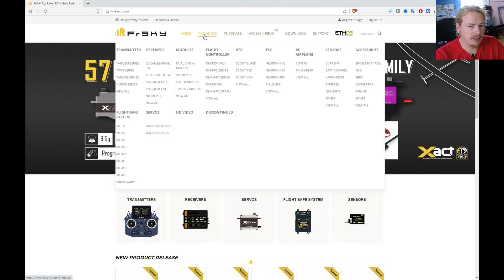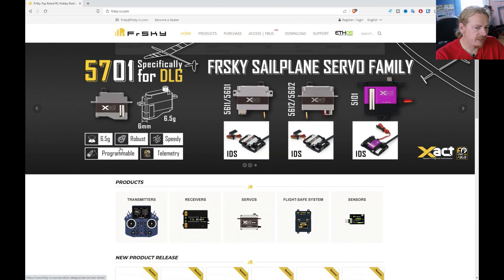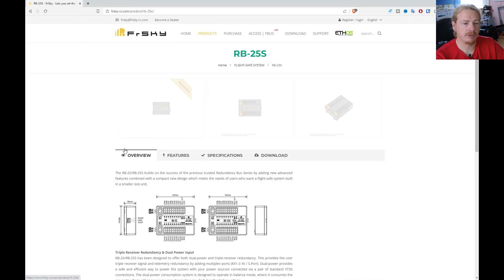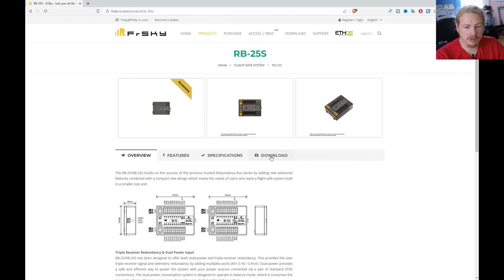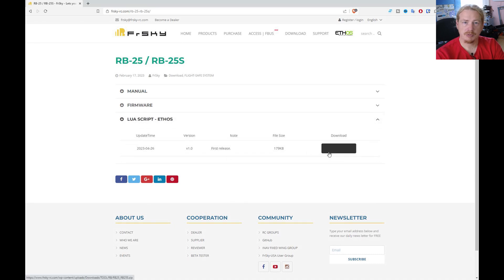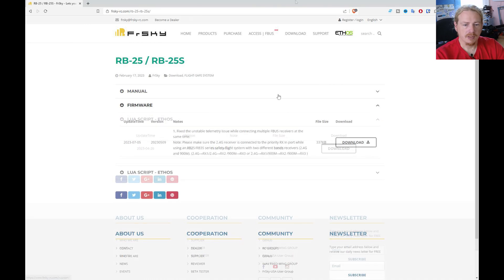This is the FrSky website. I'm going to pop into the RB section and choose the RB25S just because I know that has everything on it. We're going to go straight to the download page, and on the download page you'll see two options: you'll see firmware, which is what you're going to need to update this, and you'll also see the LUA script, which is what you'll need to set everything up on your Ethos transmitter.